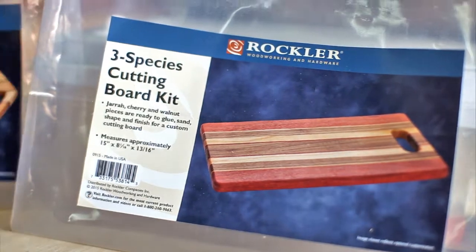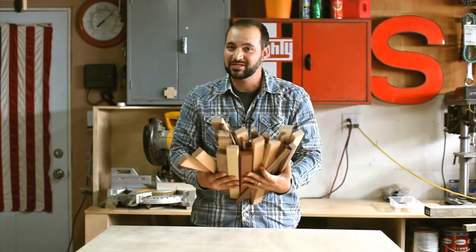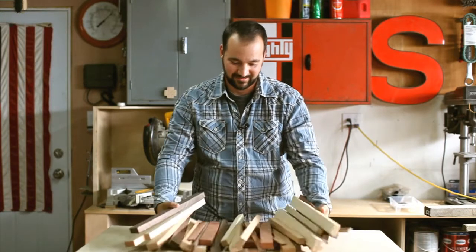Instead of assembling the cutting boards so they look just like the pictures, I wanted to mix them up a bit so they'd be a little bit more unique. So I bought a few kits to mix and match and come up with my own design. Let's get started.